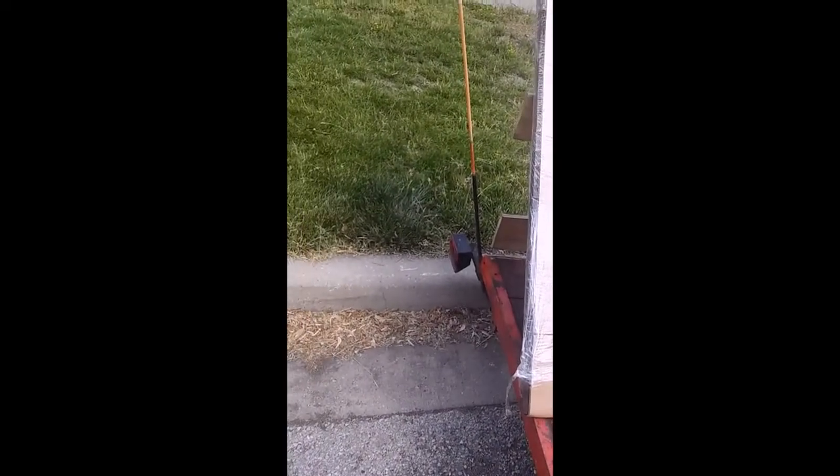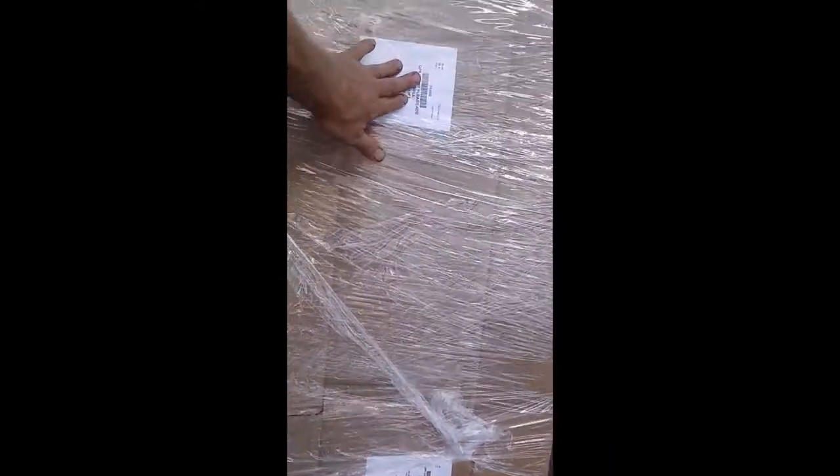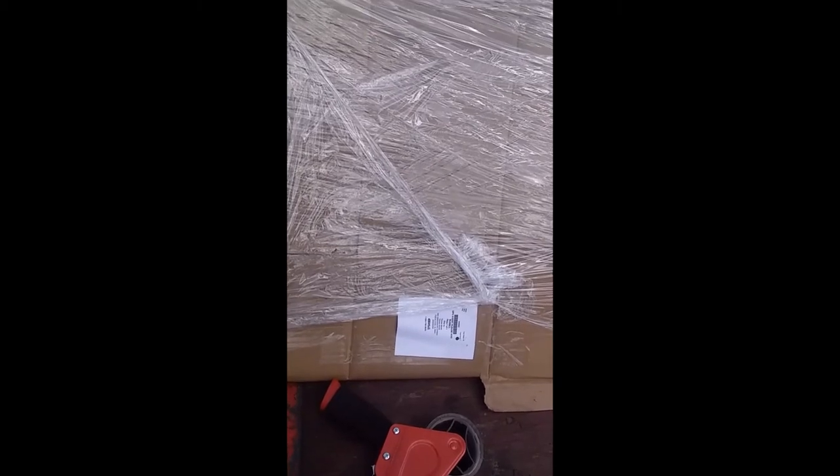We just took a big box we found dumpster diving, taped it around there. It doesn't need to go around the edges. We took some shrink wrap, put it around there. Put extra labels on the front and on the back. Remember, this is hiding behind shrink wrap — they might not be able to scan it. That's why I put one on the outside. The label's been taped on really good.